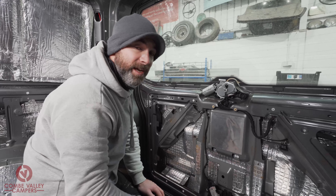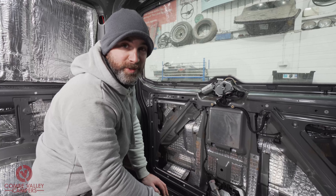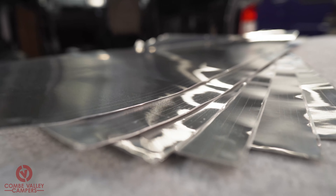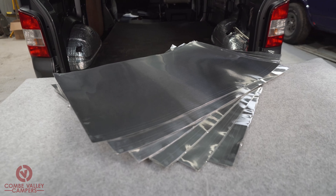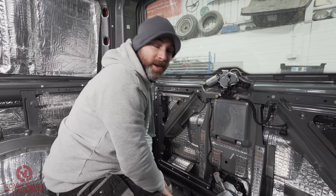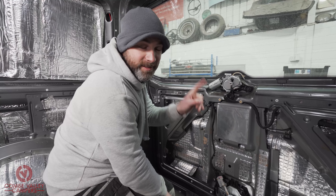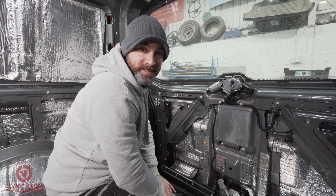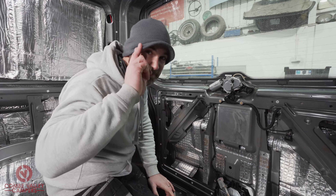As you can see, it's a really good product and very valuable to have in your camper conversion toolkit. Have a look down in the description below — you can buy it via our website at www.coombvalleycampers.co.uk. Thanks again for watching, and if you like the video please give it a like and consider becoming a subscriber — it really helps us out as a channel. Thanks so much and we'll catch you next time, bye bye.